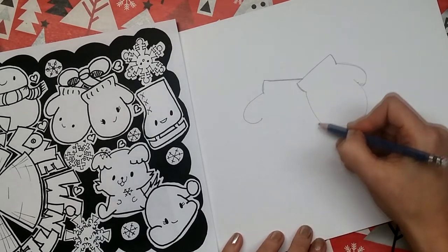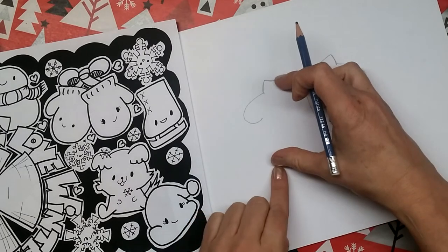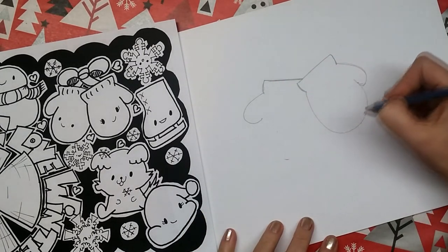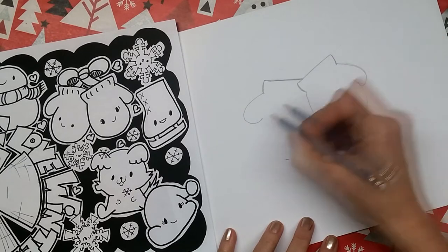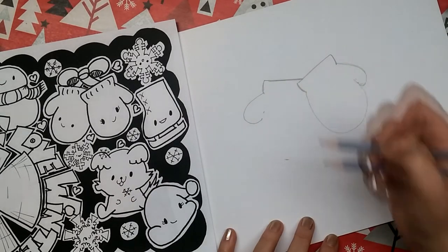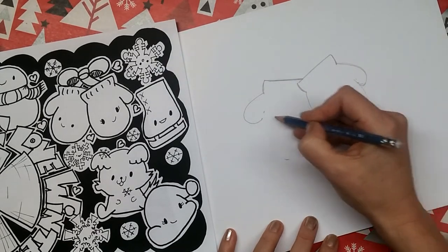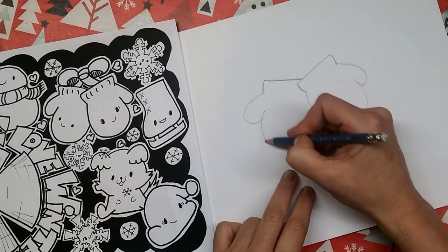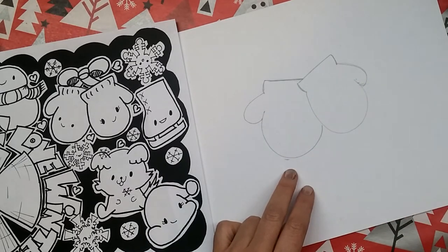Then we're going to draw the hand of the mitten. We want it to be about the same size, so we're going to come down to right about here. And when we scoop around, we're going to go right past where the thumb ends and all the way in toward the cuff a bit. Maybe we'll start at this side and come around — starting here, coming around. Ta-da!